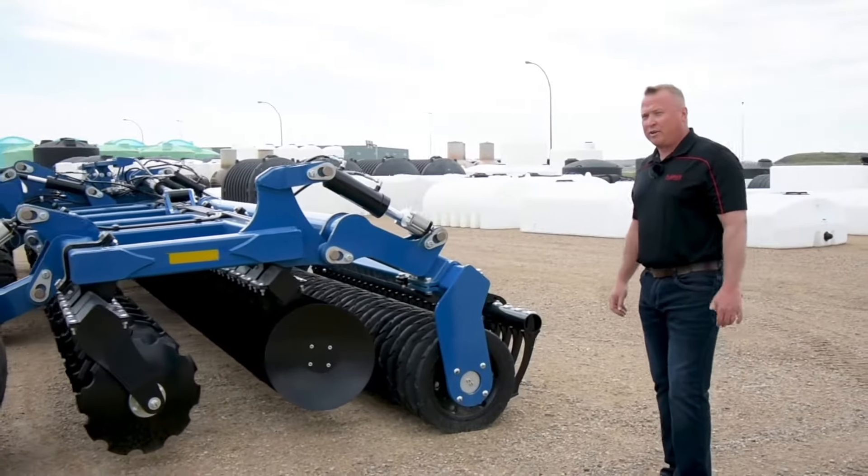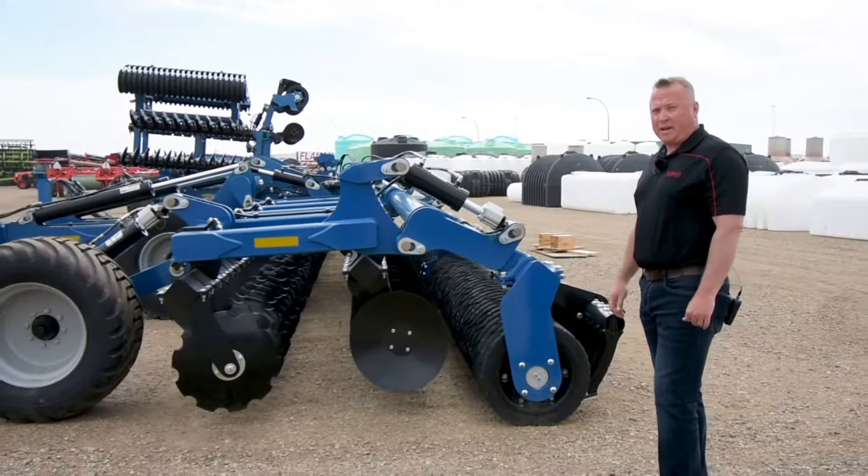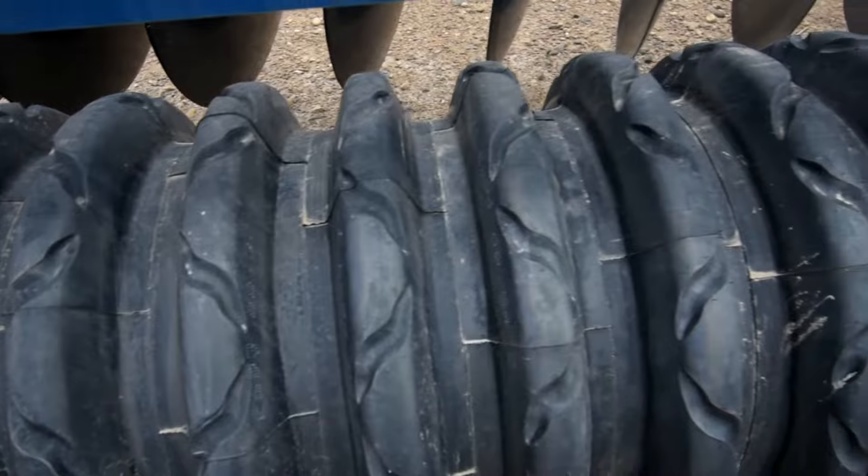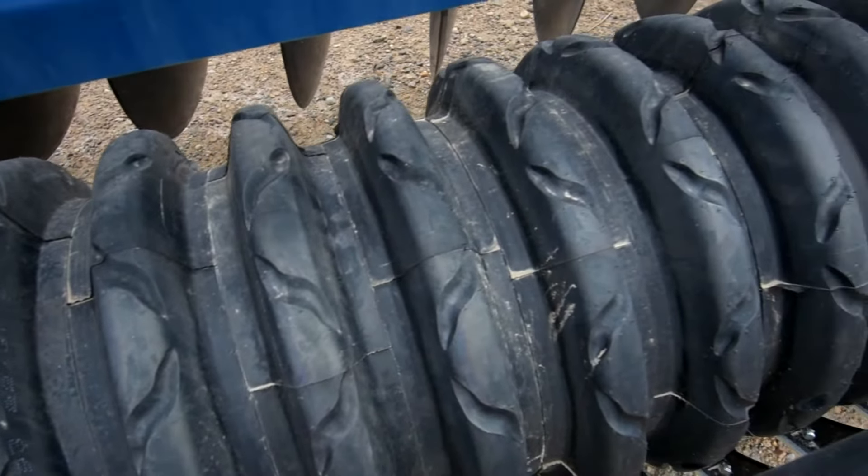That's going to get our product moving quite well and distributed excellently for the rubber roller packer to compress the ground and do a few different jobs for us.